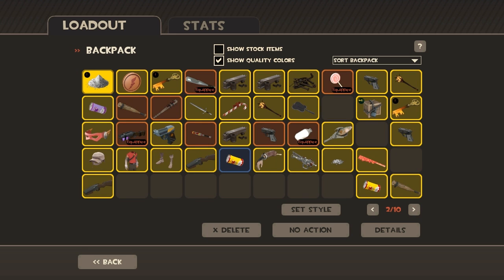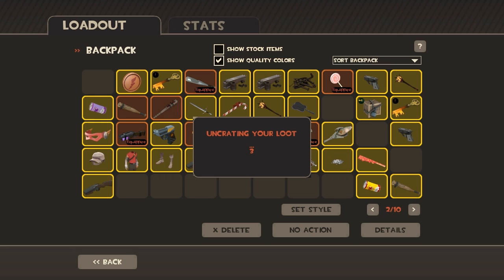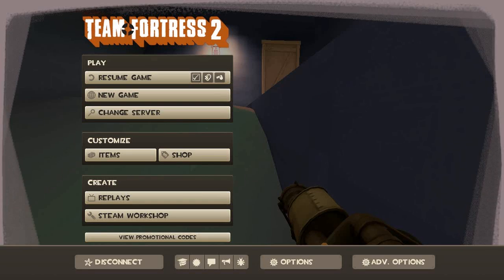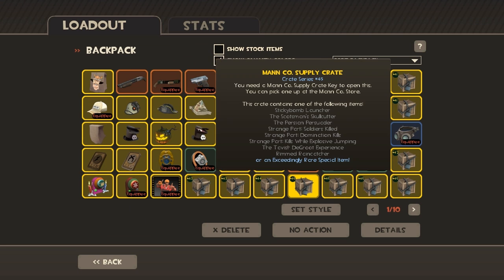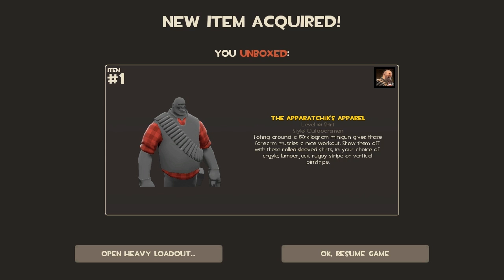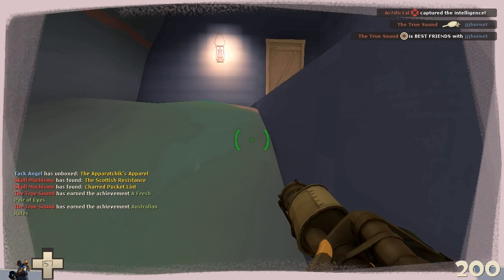Start recording here. We're going to open up this foul ash, see what we get. And another crate. That's it. And we'll open up the crate. Okay. Yep, I'm sure. Another Apparatics Apparel! Can I have that one? No! No! It's a flannel shirt! No!